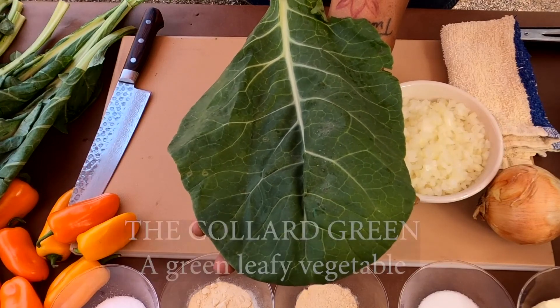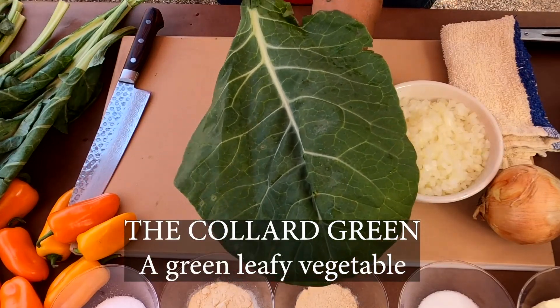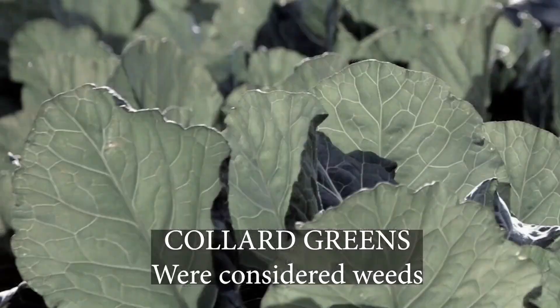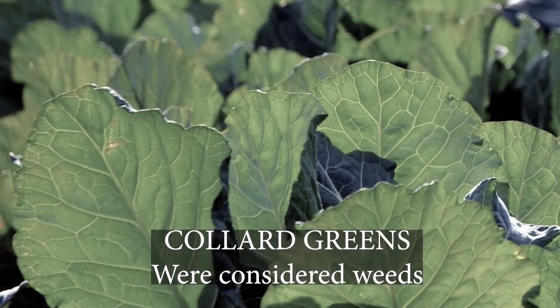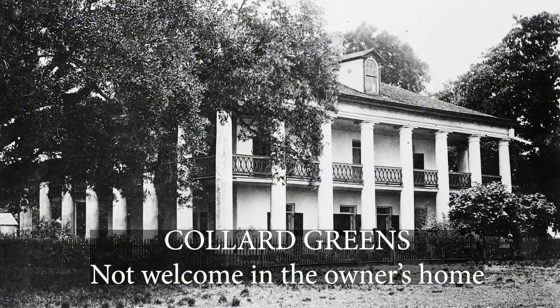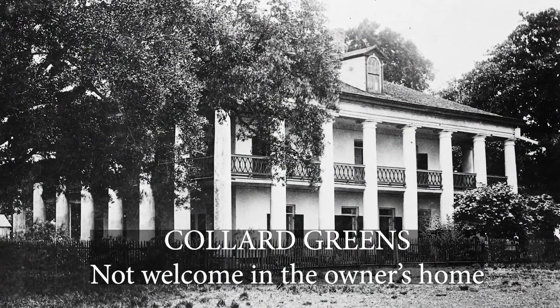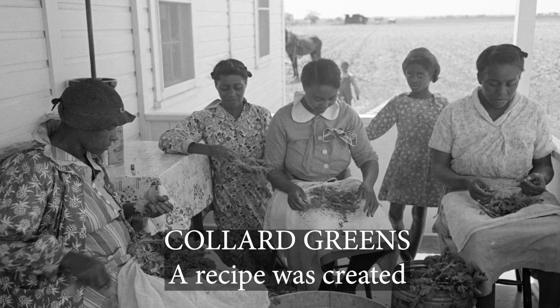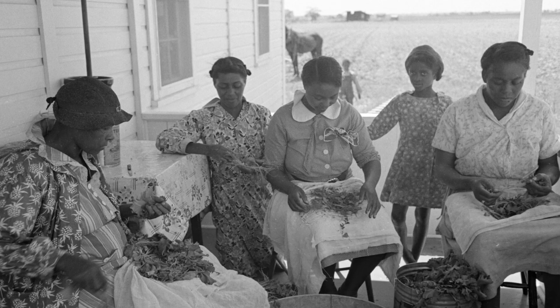First of all, we're talking about the collard green here. This is a green leafy vegetable — it's got a lot of nutrition in it. Some of the history about collard greens in America: when there was slavery, the greens were considered weeds. Kale, turnip greens — they weren't used and weren't welcome in the plantation owner's home. So the slaves, in the need to survive, took the collard greens and made a dish out of them, using just salt and pepper.